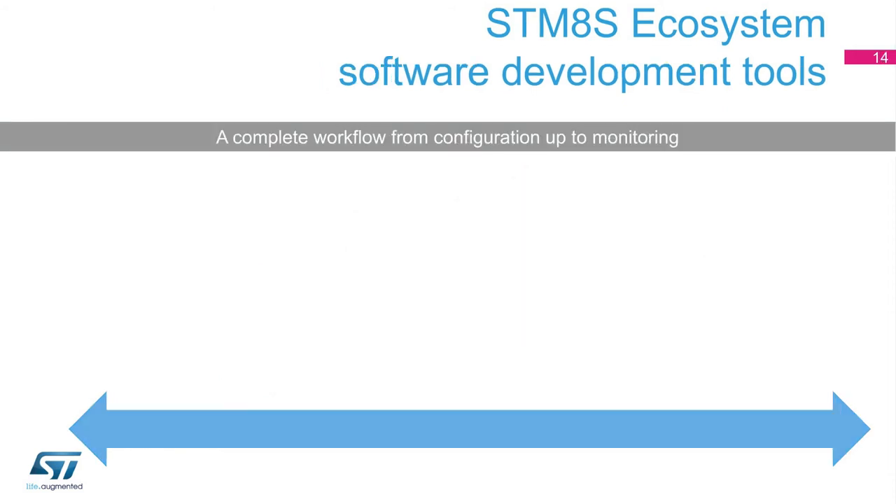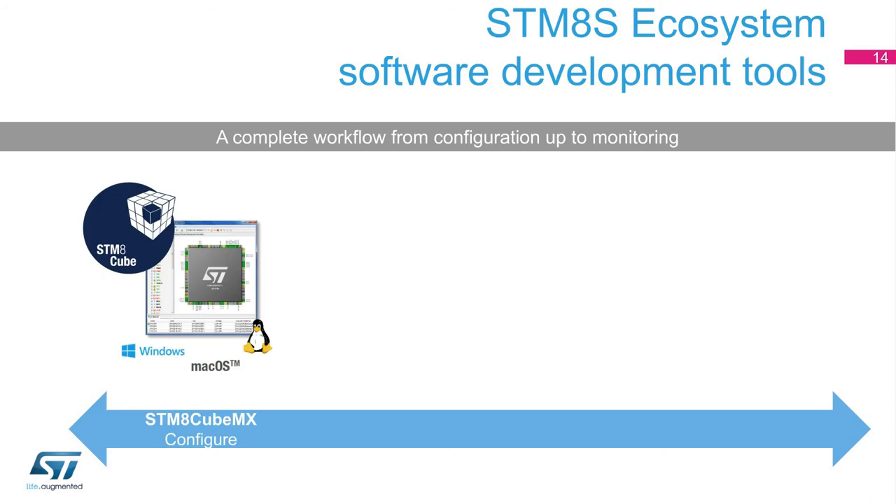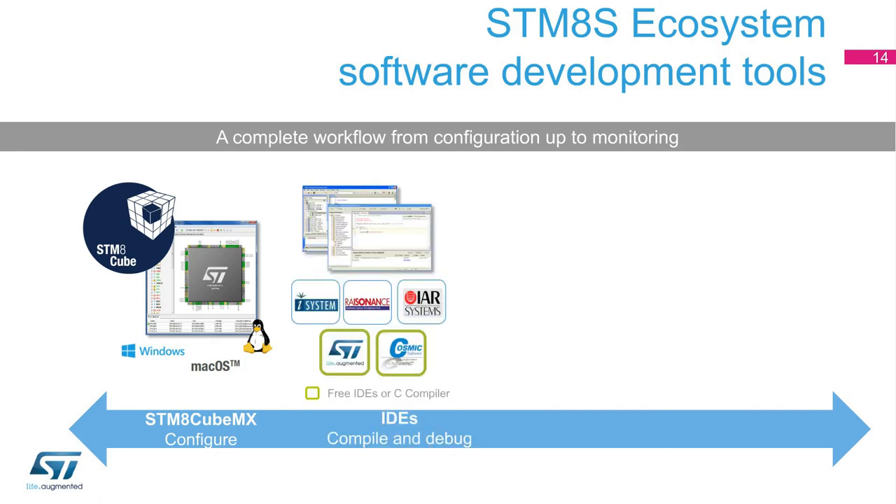For software tools, ST provides a free STM-8 configuration tool with a user-friendly GUI, which helps developers significantly reduce development effort, time, and cost. As part of the STM-Cube initiative to reduce engineers' development cycle, ST offers STM-8 CubeMX, a user-friendly software tool that uses graphical wizards to configure STM-8 microcontrollers. STM-8 users can choose from the portfolio of ST partners like Cosmic, IAR, iSystem, or Raisonance, or can simply use the STVD IDE available for free from ST. This free IDE can be easily complemented with the Cosmic-C compiler, which is also completely free, whatever the STM-8 MCU.